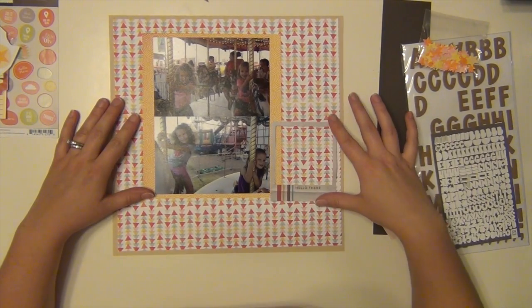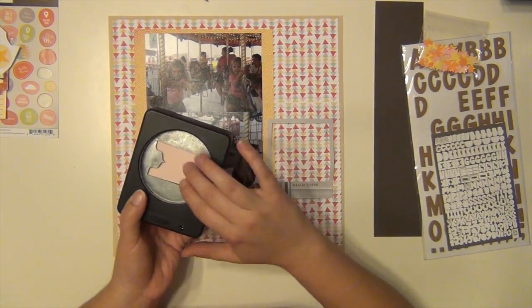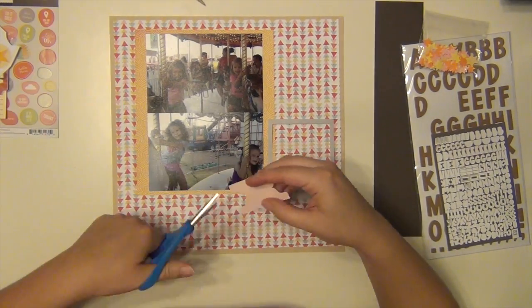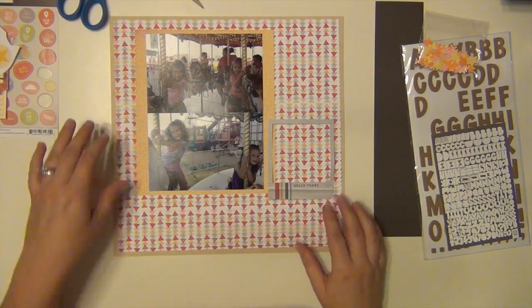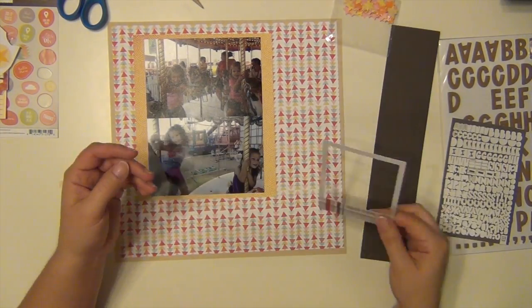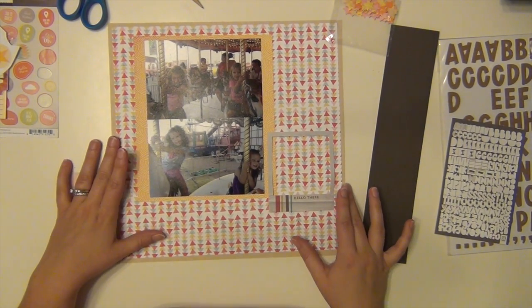I'm going to put this over to the left-hand side a little bit so that I can make sure I use that 'hello there' frame. That is a McGill label tab punch. I used some cardstock from the kit there, and I'm just going to write down where those pictures were taken and put them behind the pictures.